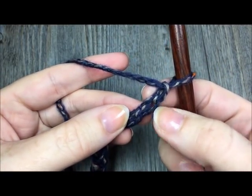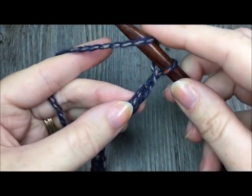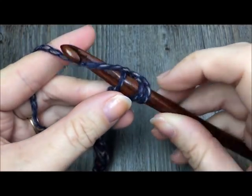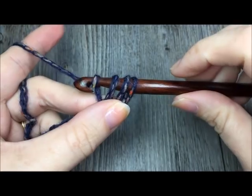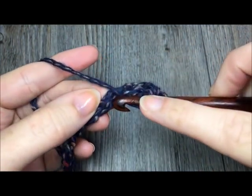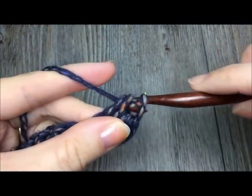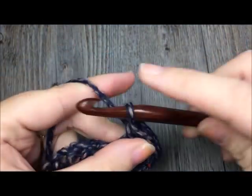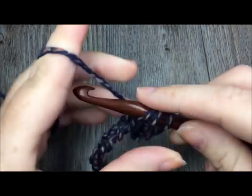So this is my first chain, this is my second chain. Work a half double crochet: yarn over, insert your hook in the second chain from your hook, yarn over and pull up a loop, yarn over and pull through all three loops on your hook — that is your half double crochet. Continue making one half double crochet in each chain all the way across. When you come to the end of your chain you will have a total of 99 half double crochet stitches.